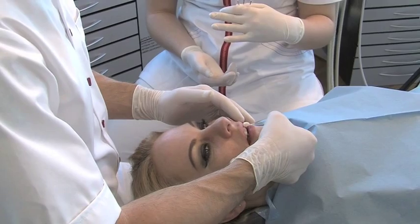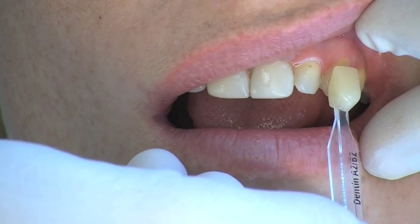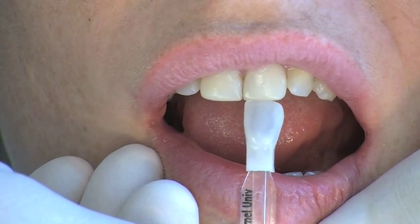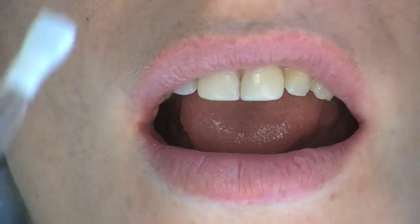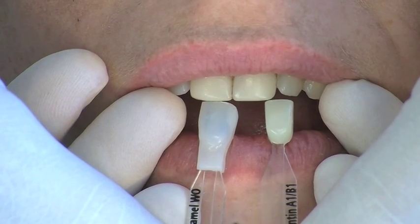Before the preparation, the dentine and enamel shade are determined cervically and incisally respectively on the teeth using the shade guide. The interplay between dentine and enamel can be determined by placing the shade guides on top of each other.